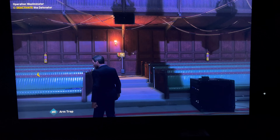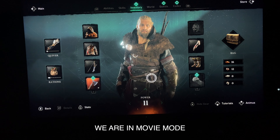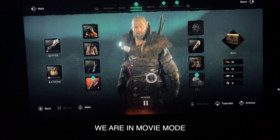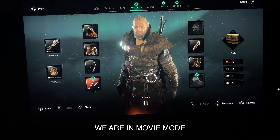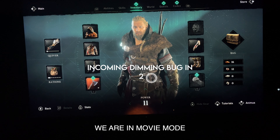Alright, so let's move on to the tests. The number one thing I tested first was the dimming bug I talked about in the last video update for 1403 — where I said that update added a dimming bug. So did they fix this dimming bug? I'm disappointed to say that they did not fix this dimming bug.